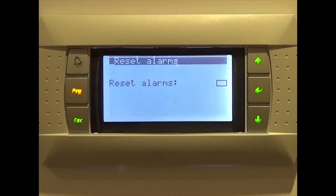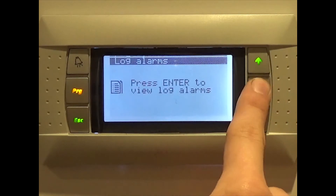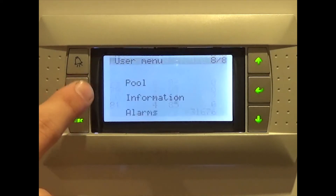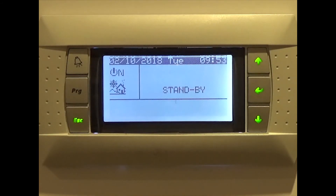If you wish to see the alarm log, press the up arrow followed by enter. When you wish to return to the home screen, press the program button labeled PRG, then escape. Remember, all changes are automatically saved.